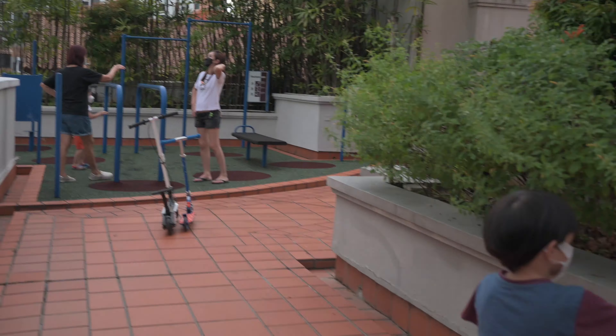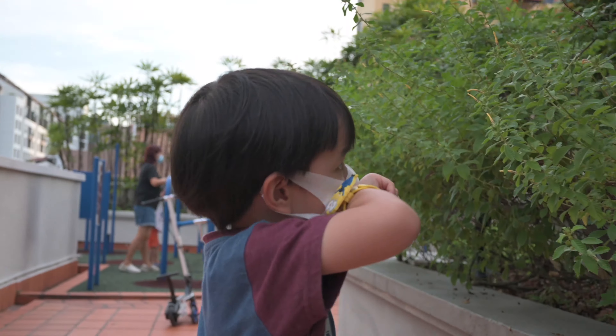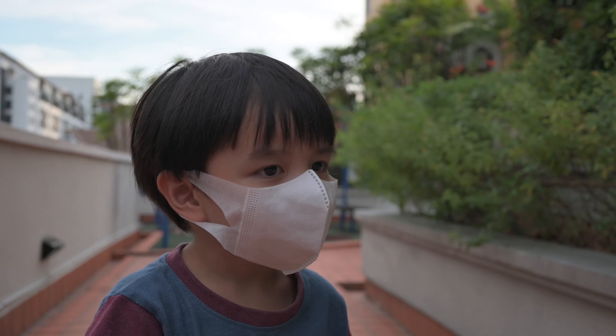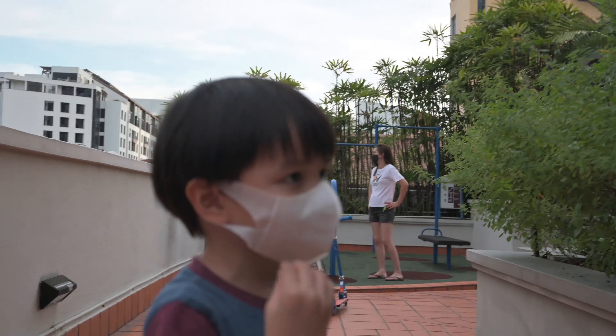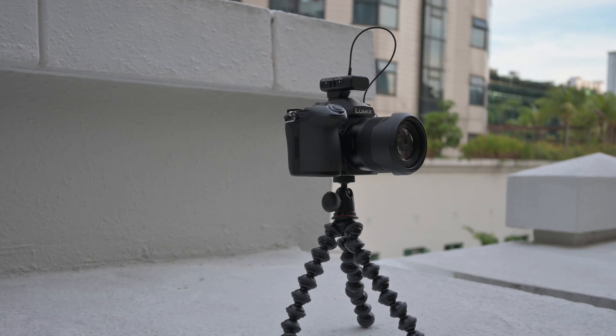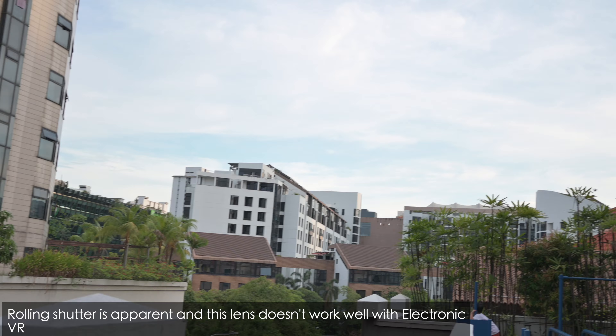I think it's a little bit overexposed so I'm going to bump up the shutter speed to 1 over 200. Manual mode, 1 over 200, f4, ISO ranges between 160. f4, continuous autofocus is on, 1 over 200 shutter speed so it's not overexposed.